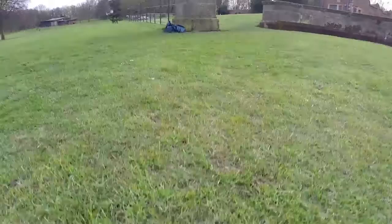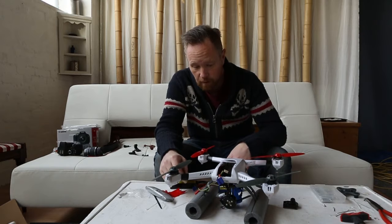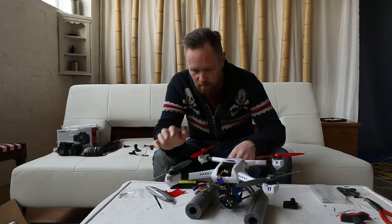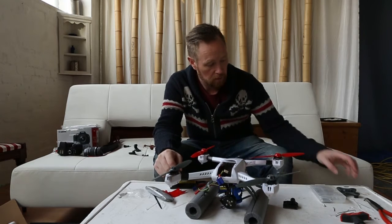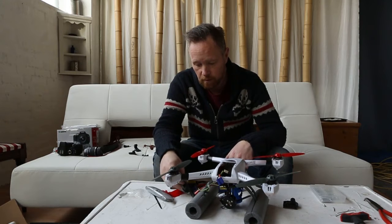I think it does its job in keeping it level, and it seems to dampen the vibration from the blades a little bit better than the original mount that comes with the blade.